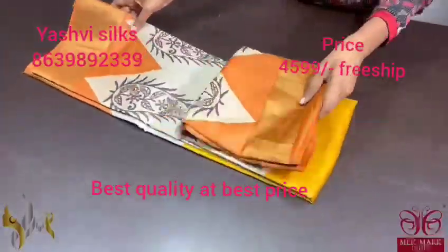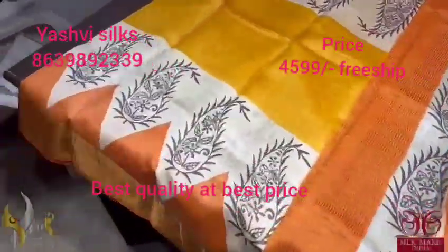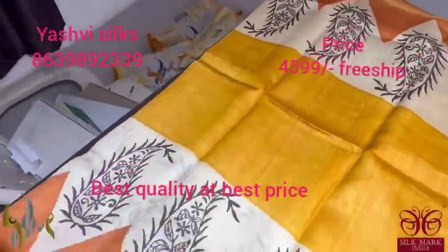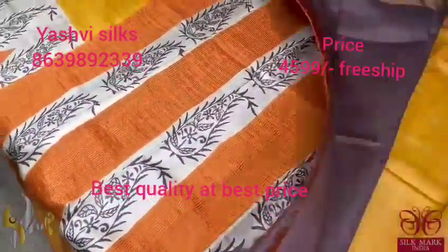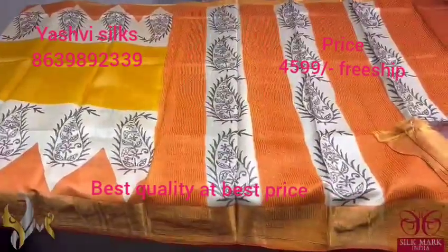Pure Tassar Silk Sari, premium quality, hand block printed with zari borders, done on a premium acid washed boiled Tassar fabric. A very beautiful yellow color sari with top and bottom orange color prints and we also have a printed brown portion on cream base which is very pretty. The combination of colors is also very elegant with the orange color pallu and a brown color blouse piece — a very contrast one. It comes with authentic silk mark.